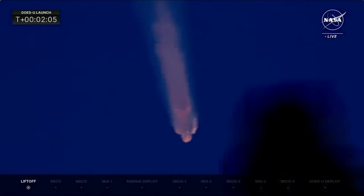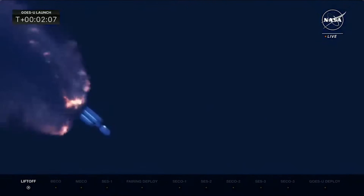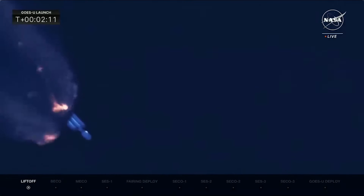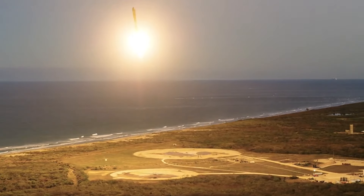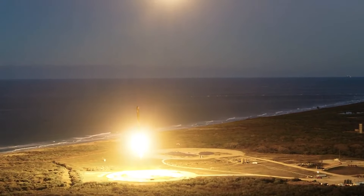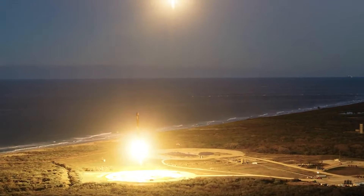The reason why the stage was expended had to do with the vehicle's performance. When expended, it allows the booster to use absolutely every bit of propellant within it to help accelerate and put the satellite on its intended trajectory. Usually, Falcon Heavy missions expend one or even all three of the boosters if the payload is very heavy or if it's headed to a distant or resource-intensive destination, and especially when both are true.